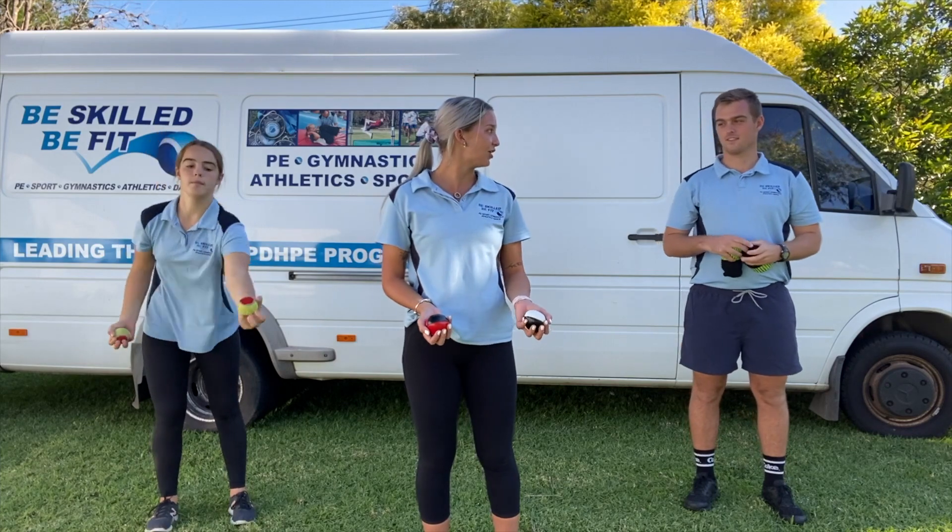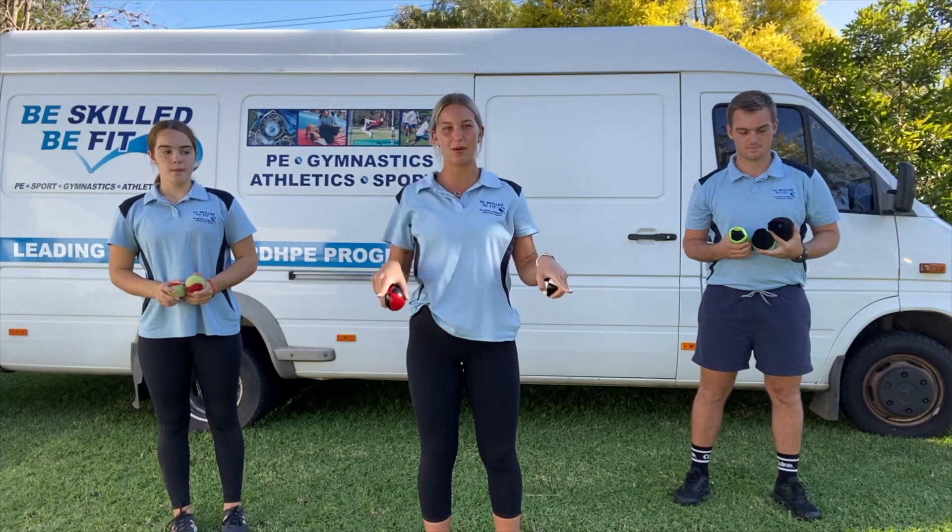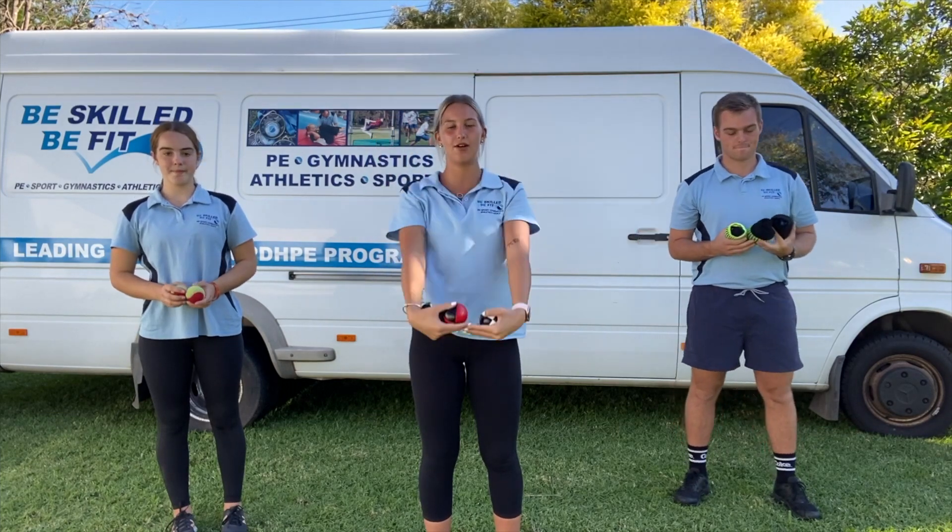Are we ready to add the third ball in? Okay. Just remembering we want the triangle — keeping our triangle and the brick wall in front of our face.